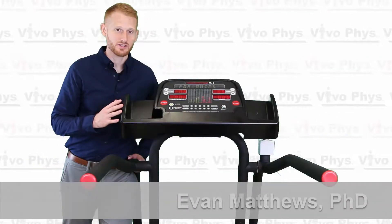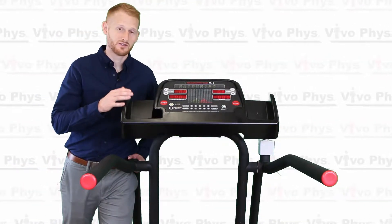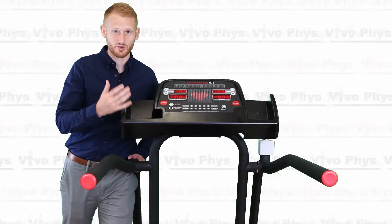Hi, I'm Dr. Evan Matthews. I'm here at Montclair State University in an exercise science lab to show you how to use a TrackMaster treadmill. This is a very common treadmill for exercise science labs because it can go really fast and go to a high grade.